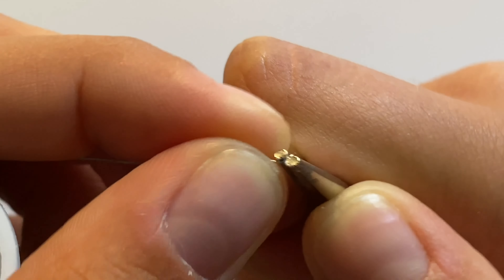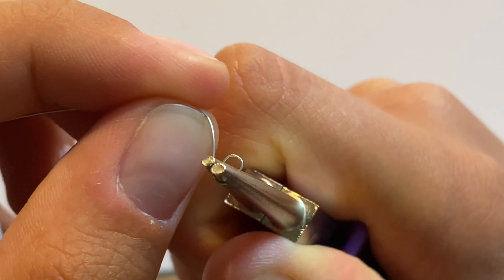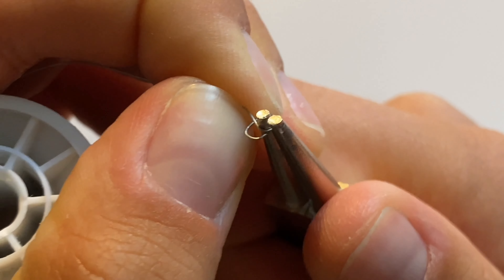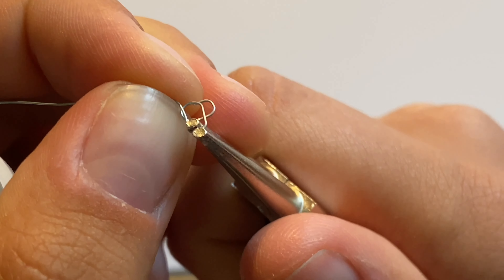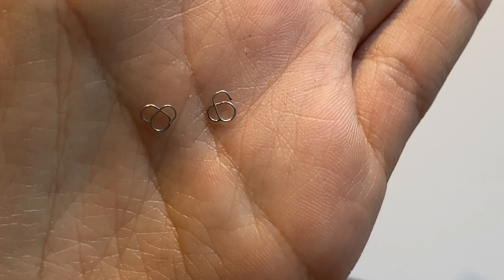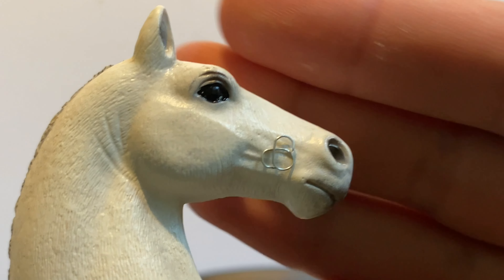So let's start. First I'll show you how to make this buckle — just follow the instructions on the video. This is how it should look and you'll obviously need two of these. Try your best to make them similar in size, and don't worry if you don't get them right at first — I don't either. Make sure the size is right for your horse.